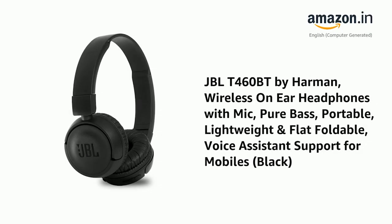Presenting the JBL T460BT by Harman — wireless on-ear headphones with mic, pure bass, portable, lightweight and flat foldable, voice assistant support for mobiles, in black.